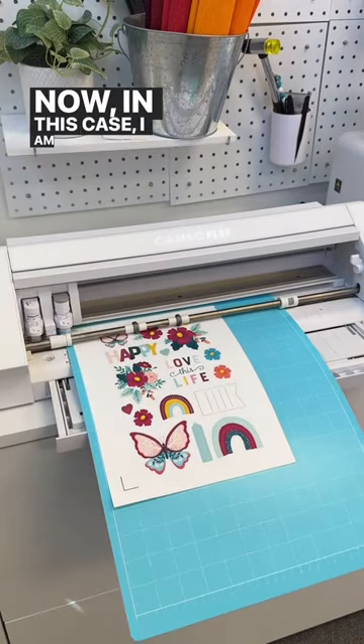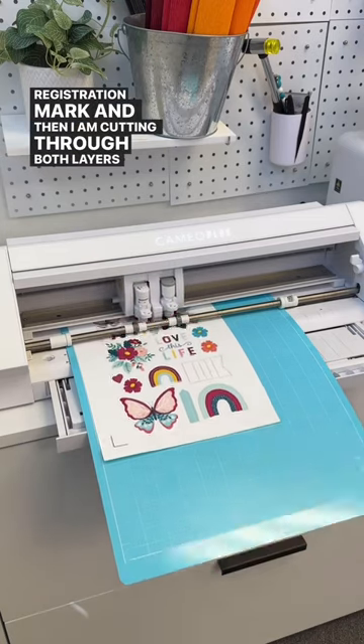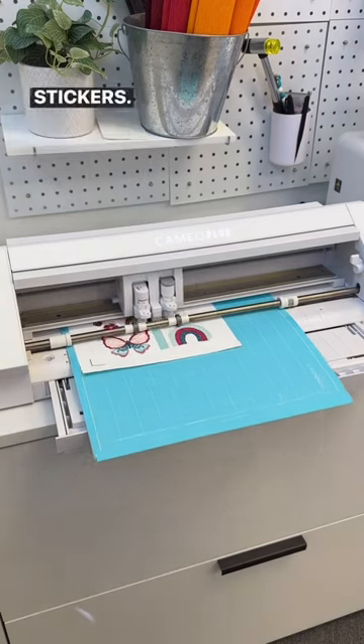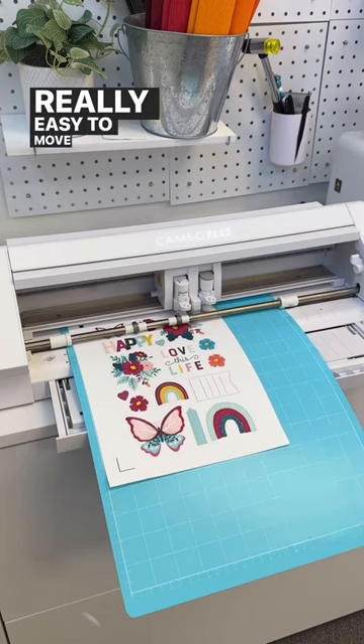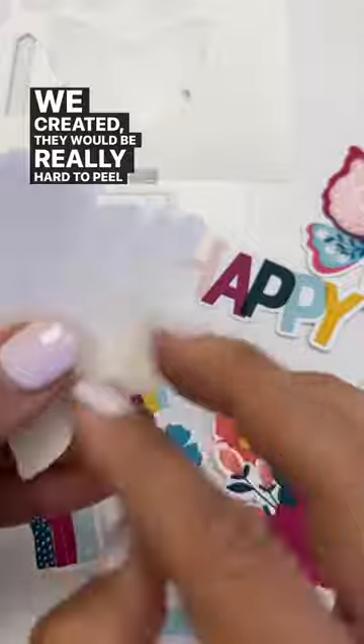Now, in this case, I am first finding the registration mark and then I am cutting through both layers of the sticker paper and the backing to make kiss or die cut stickers. What you're going to see is that the backing is really, really easy to move, whereas if it didn't have the slit that we created, they would be really hard to peel off.